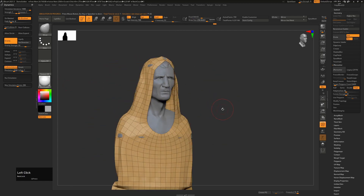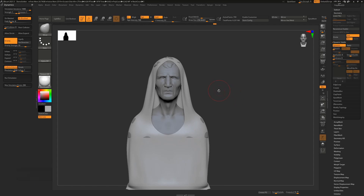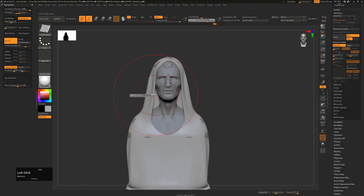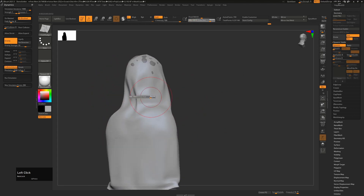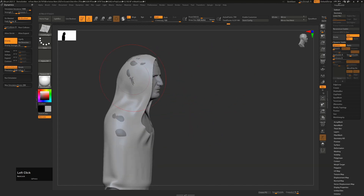This is our hood and if I press D for Dynamic Subdivision it's not very hood-like - we may want to modify it. So now we can take our cloth brushes, B+C. Let's take Cloth Nudge - I'll press X to turn off symmetry. Cloth Nudge will still respect the underlying surface but treat this as cloth, allowing us to nudge it around on our character. You can see it's still respecting the underlying geometry but allowing nudging that still looks like cloth. Press Shift at any stage to let it recalculate and smooth out.